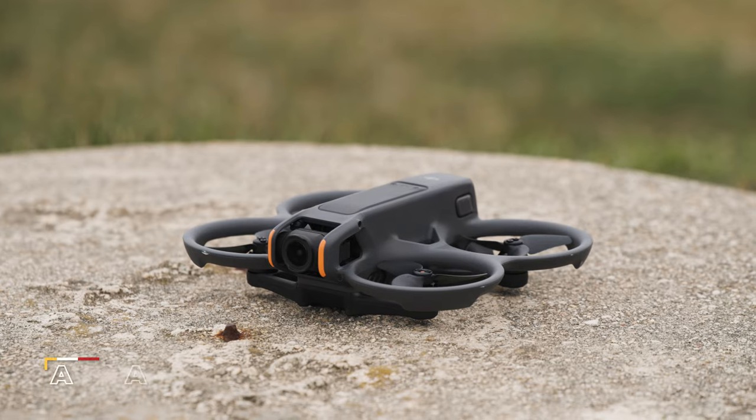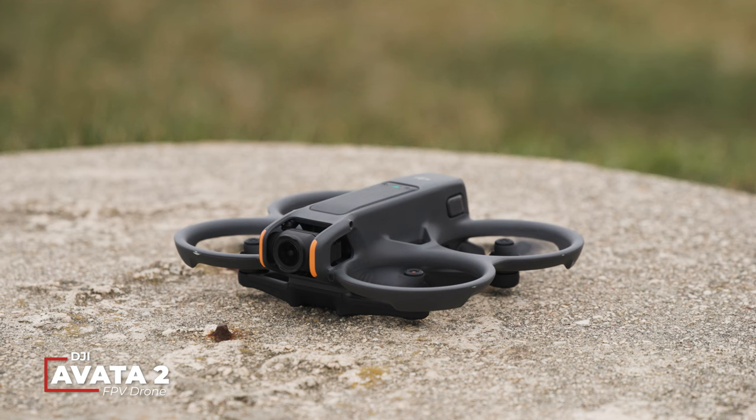What's up, you drone lovers? Today's a fun day because I get to introduce to you the DJI Avata 2. This is DJI's third FPV drone and second in the Avata series, which you can learn more about the original below.